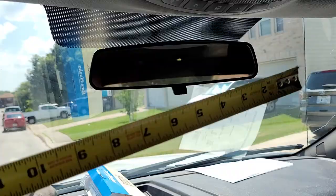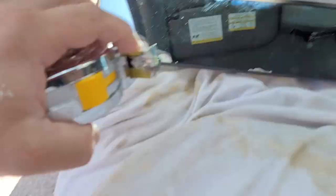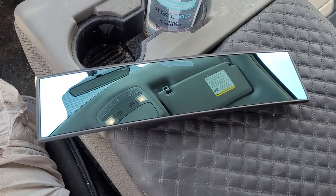It basically just snaps on with spring-loaded clips, like most standard rearview mirrors. My stock mirror is 10 and a quarter by 2 and a half inches, and the Ice Beamer is 14 and a half by 2 and three quarters. Here's another one I got for my wife's car — it's only 12 inches.